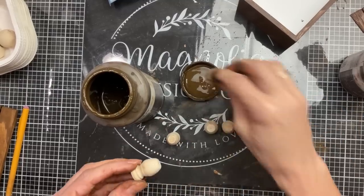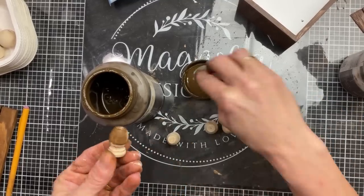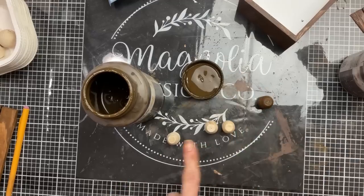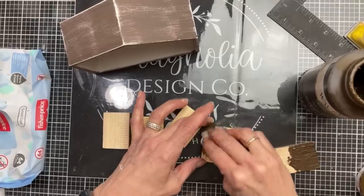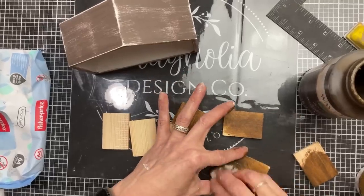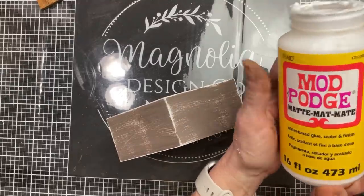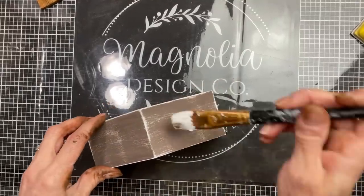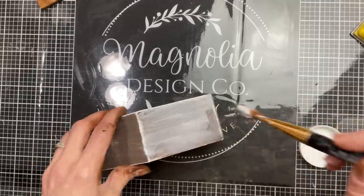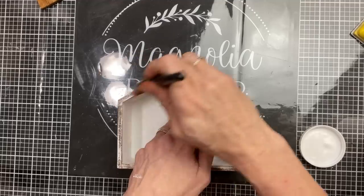Here are those little wood feet — I'm not sure exactly what they're called but you can find them at Hobby Lobby in the little wood piece section. I also cut six two-inch sections of leftover five-gallon paint sticks to add to the roof of our little house. First we're going to Mod Podge to make sure that chalk paint doesn't scratch off from the shiny texture of the house.